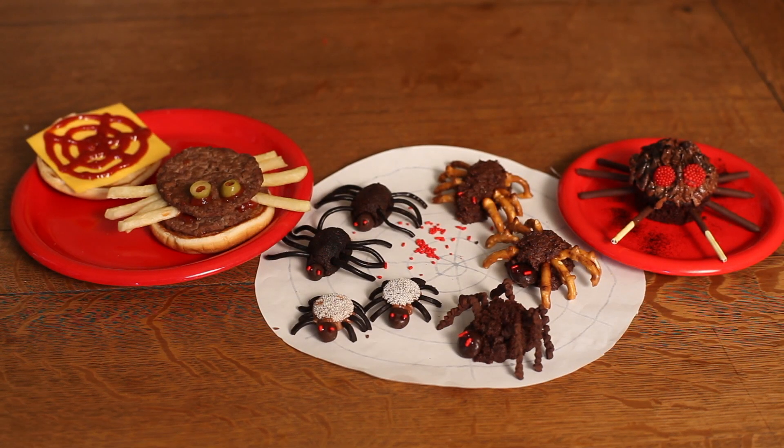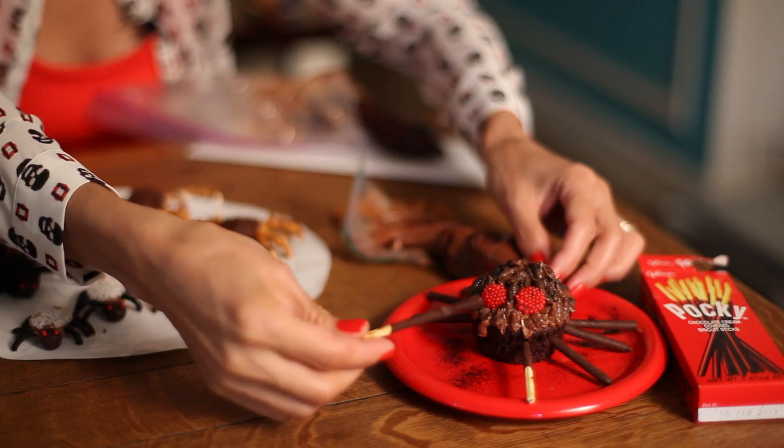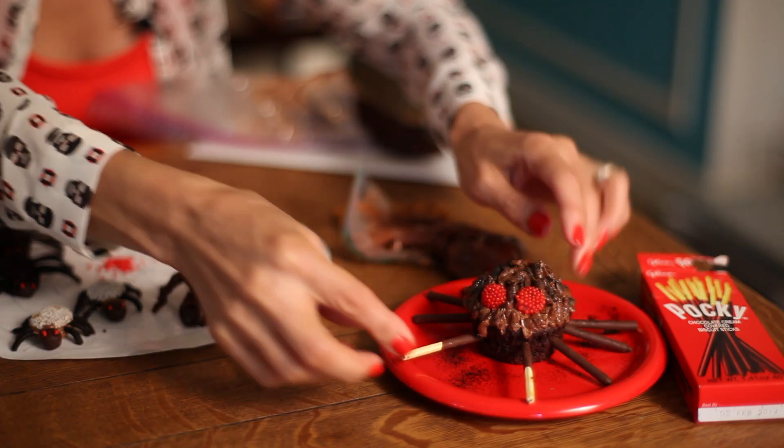A simple one is to get a chocolate cupcake, and I piped chocolate icing on the top to kind of make it look hairy. I put these Pocky sticks — little chocolate sticks — and pushed those into the cake on the side. Remember, a spider has eight legs, so four on each side.